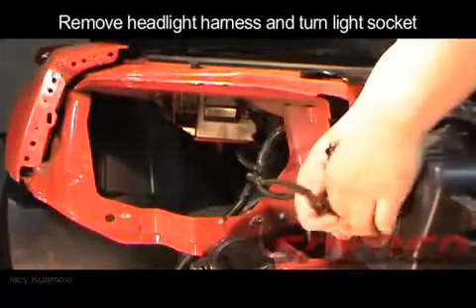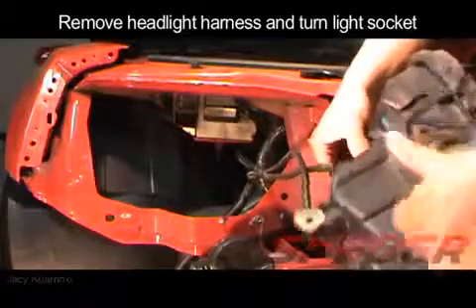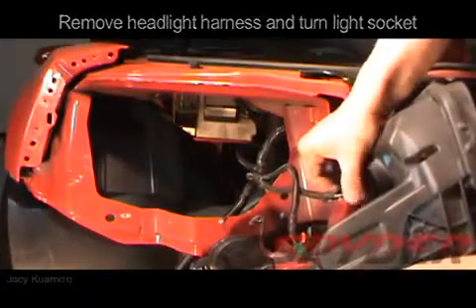You can now unclip the headlight harness and remove the turn signal light socket.